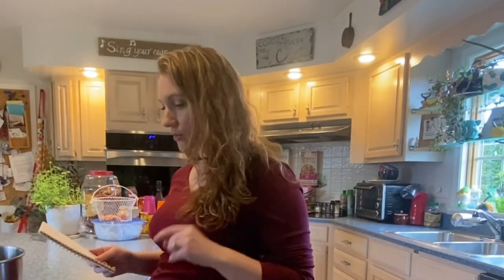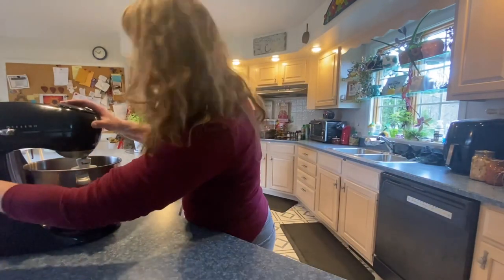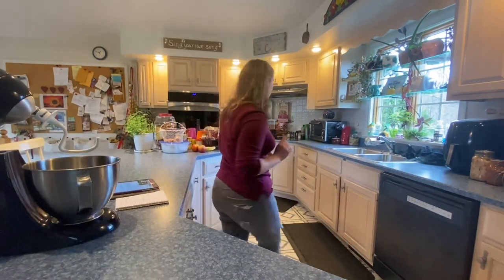The recipe calls for unsalted butter but I don't have unsalted butter, so we're just going to use salted butter and then leave the salt out of the other ingredients when it says to add salt. For the pie crust, you're going to need ice water, so let me get that.